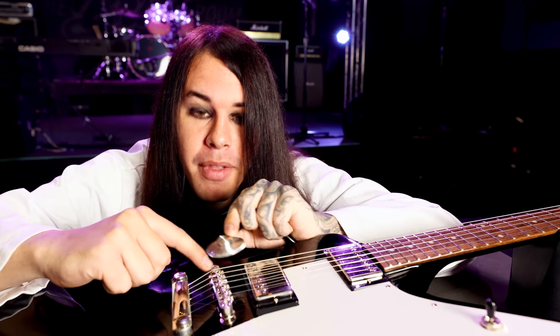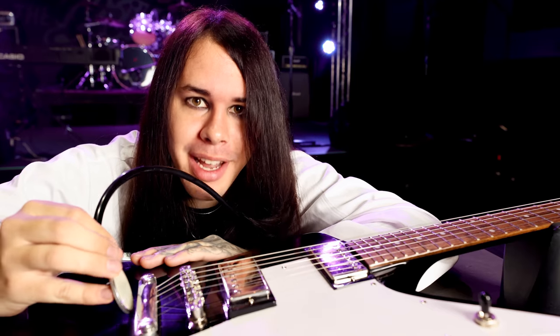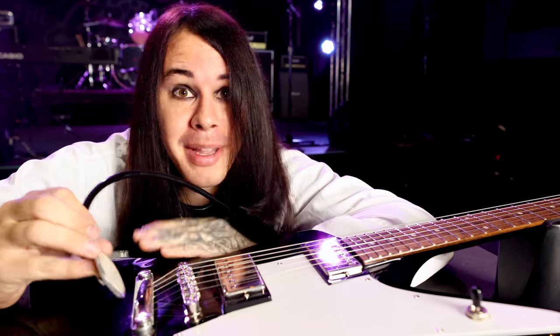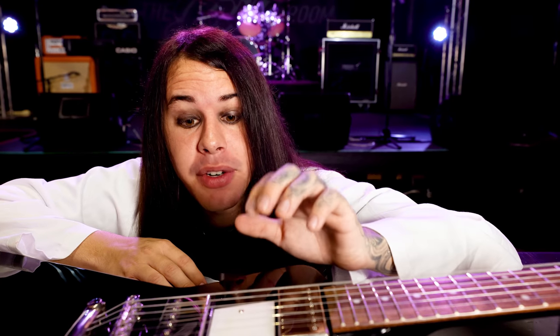First, let's go over the anatomy of the bridge and what it's for. So here we have the bridge, and on top is the saddle where the strings rest and stay level. And sometimes there's a tail piece right here which holds the strings by the tail end, keeping them taut, so that way the whole thing works together. The bridge also transmits the vibration from the strings, sending that signal to the pickups.